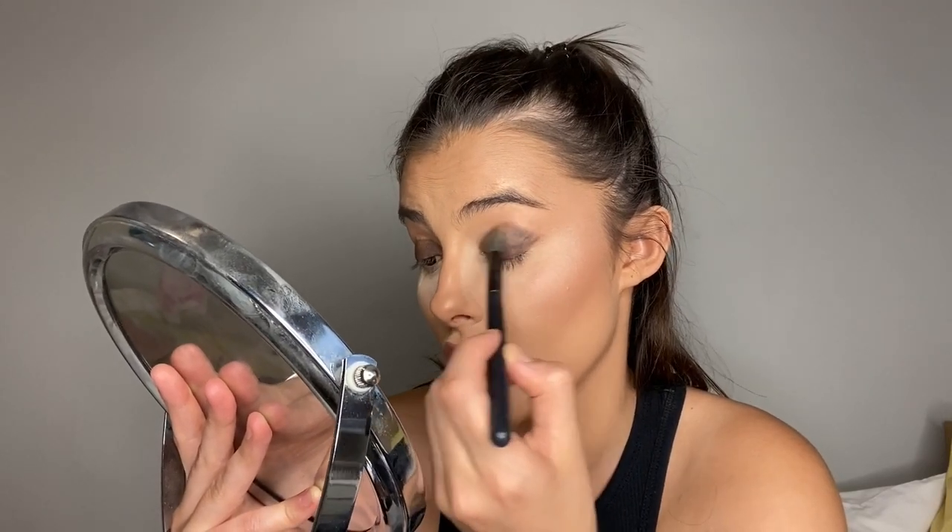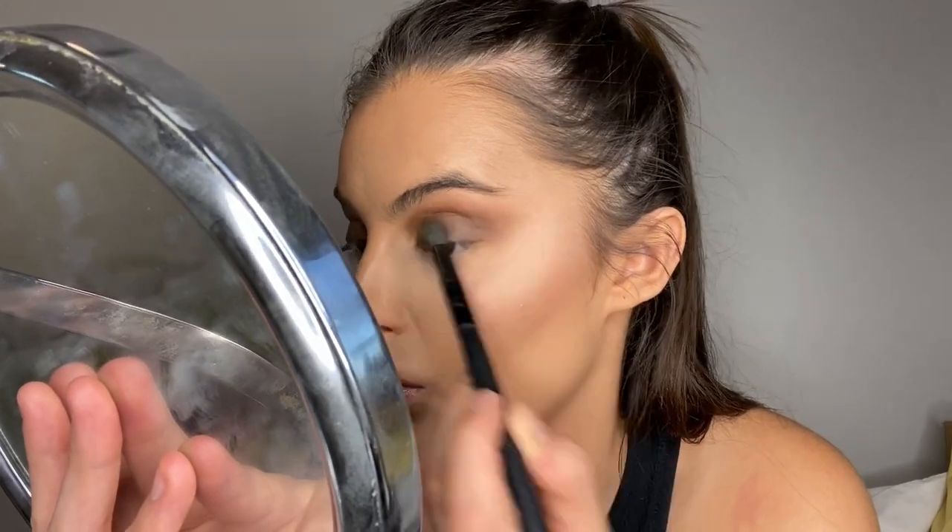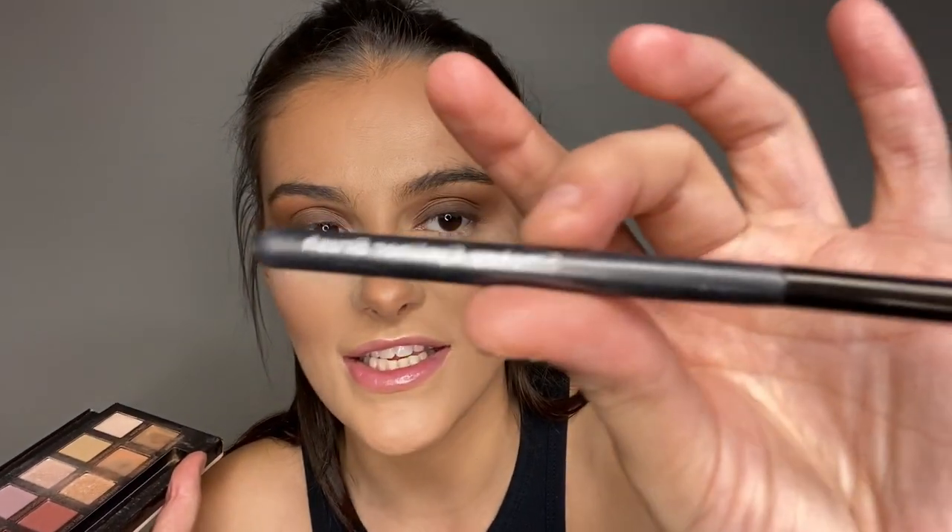I'm patting the eyeshadow onto the lid with the ABH brush, then switching to my trusty BH Cosmetics brush — the only brush I can trust in the world. I blend it out slightly, then take a darker orange color and blend it into my crease to tie them together. I drag the brush out a little to wing the makeup. Then I take a smoky eyeliner brush and apply brown right at the top, blending into orange at the bottom.